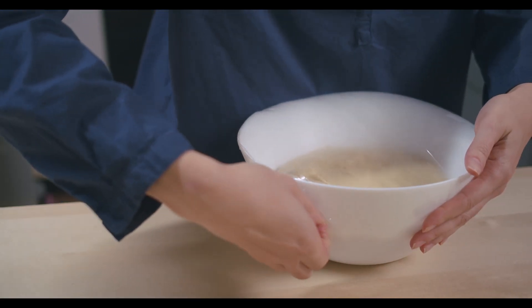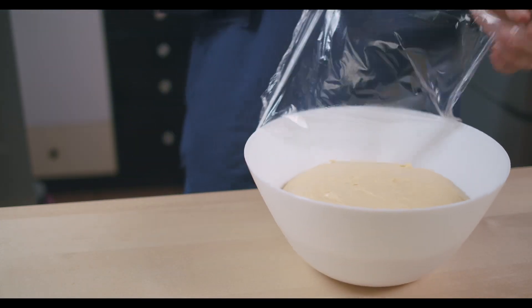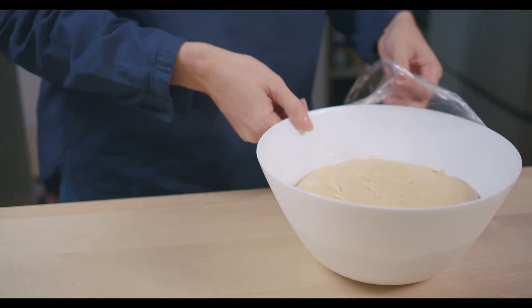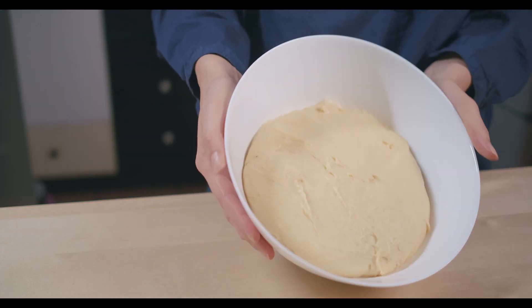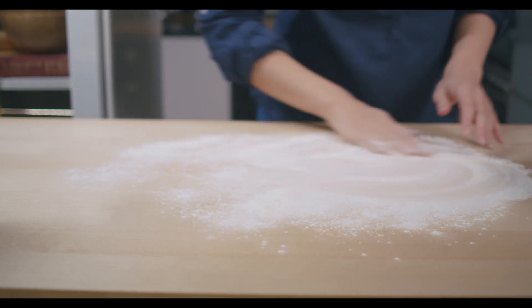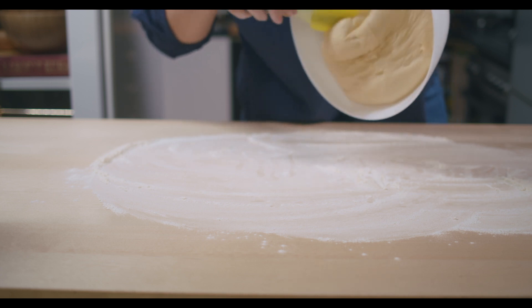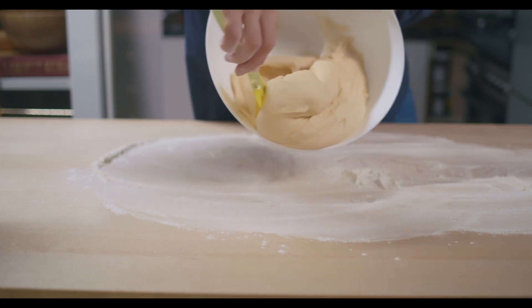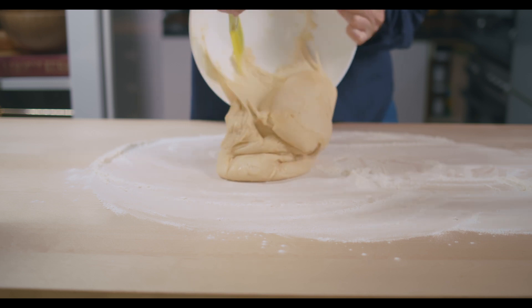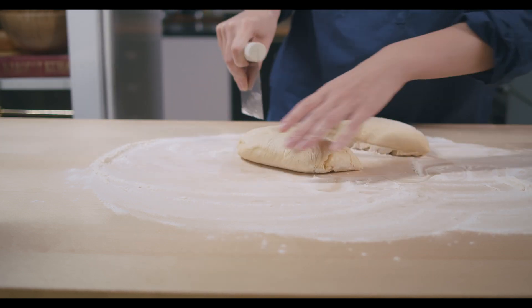So this is our dough after one hour of resting. Nice — it's good looking! Next, put some flour on your workspace and place your dough on that. Do you see how nice it is? Perfect — perfecto!